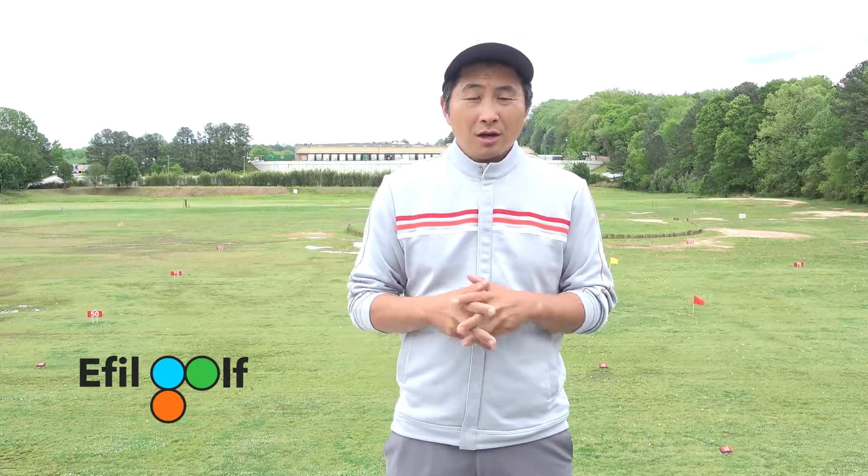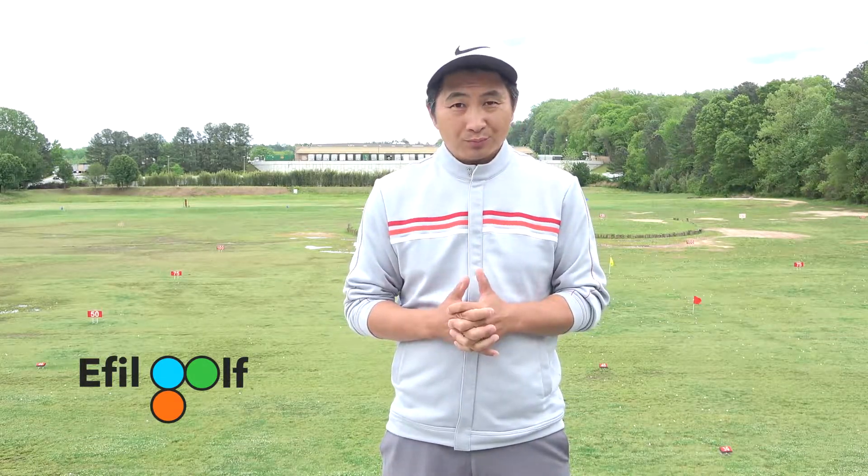To be honest, if you're shooting in the 80s, 90s, and 100s, you shouldn't even worry about your face angle. That's the least of your concern. The face angle is really relevant when you're dealing with what I call spin control.